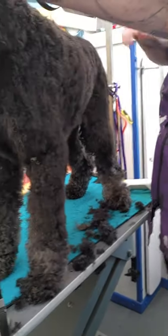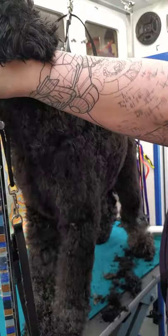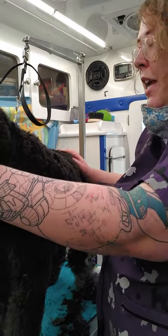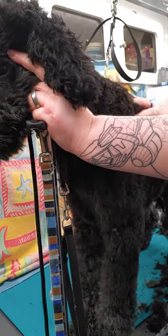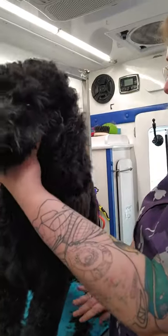That's basically how I do the schnauzer cut on a doodle, and I do this on just about all my doodles because it's easier for the owners to take care of. It keeps them looking fluffy — they have the longer legs — but at the same time they're shorter and you can do it with a blade. You just have to be light with your hands when you're doing that blending.